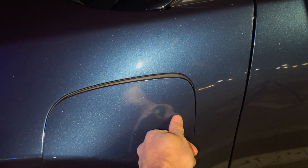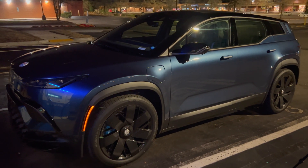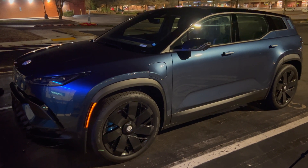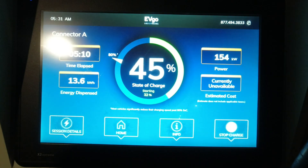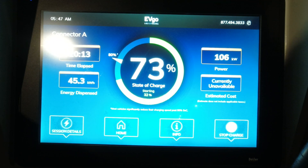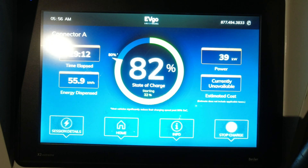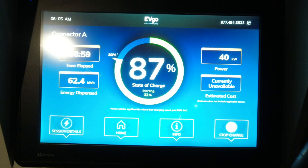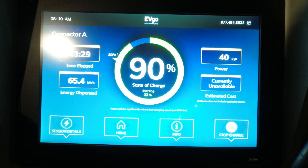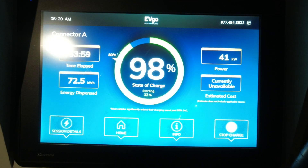That's it for my 350 kilowatt CCS1 test at EVGO with my Fisker Ocean. Due to hiccups at the first charger on ports A and B with an overheating cable, that slowed charging a bit, but overall I'm happy with the results. Hopefully Fisker can fine-tune the charging to reach over 200 kilowatts as promised in the original marketing materials. I hope to repeat this test from zero to 100 percent at one charging station. If you have questions or comments, please leave them below, like and subscribe, and stay tuned for multiple Fisker Ocean videos each week — thanks for watching!